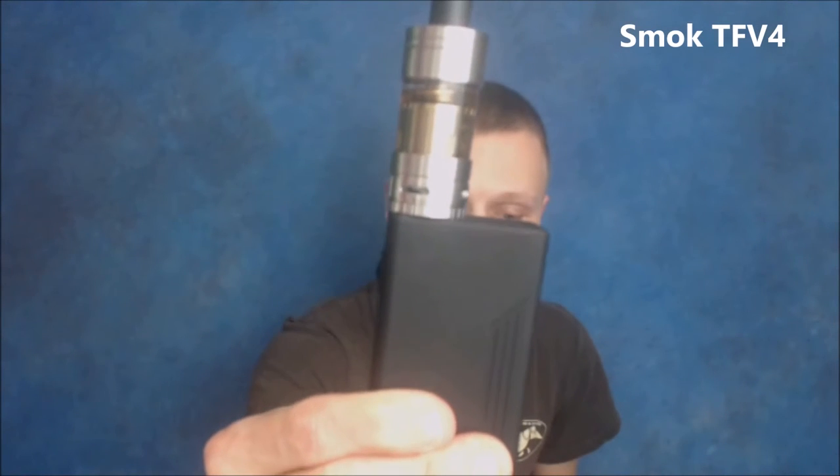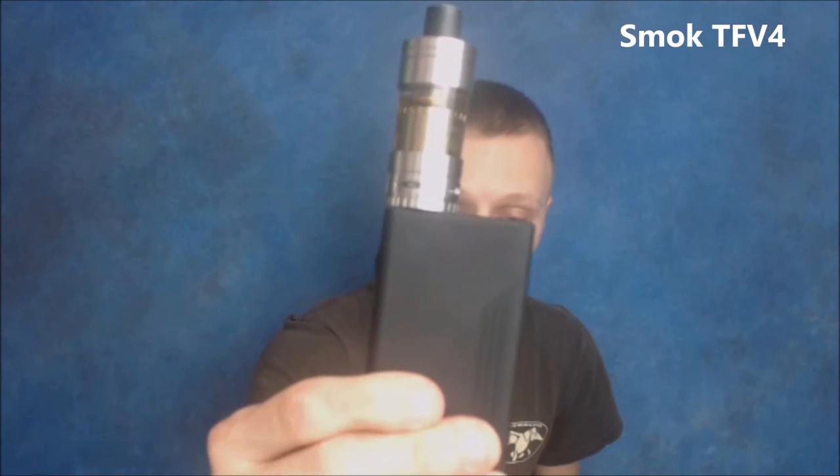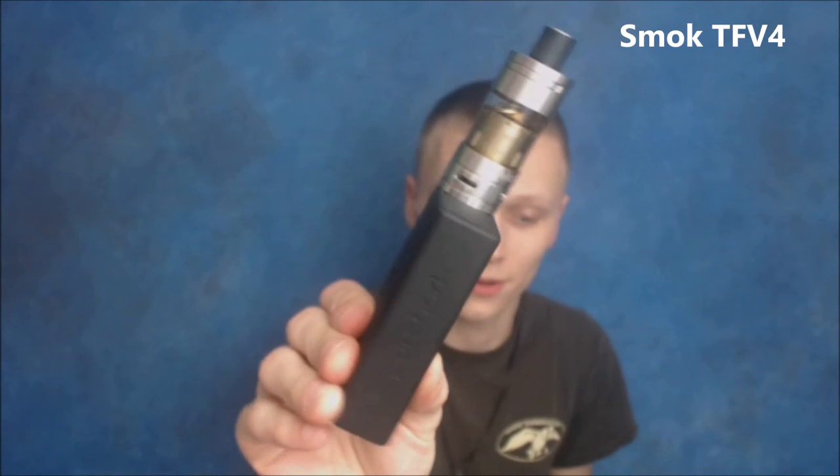Now, this tank is a big tank so anybody that's not a fan of big tanks, you might as well just get away from this one because it is 24.5mm in diameter compared to a normal 22mm. It doesn't sit flush on all your devices — it's got a little bit of overhang. Right now I got it on the VaporShark DNA 200 and you can definitely tell it's a little bigger.